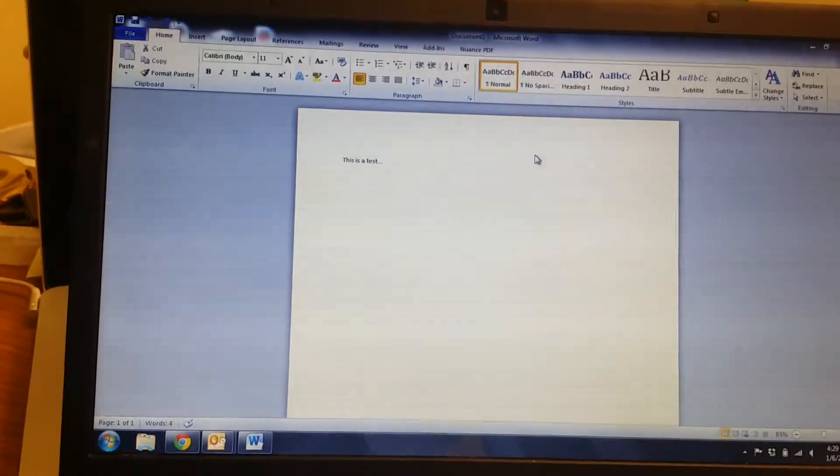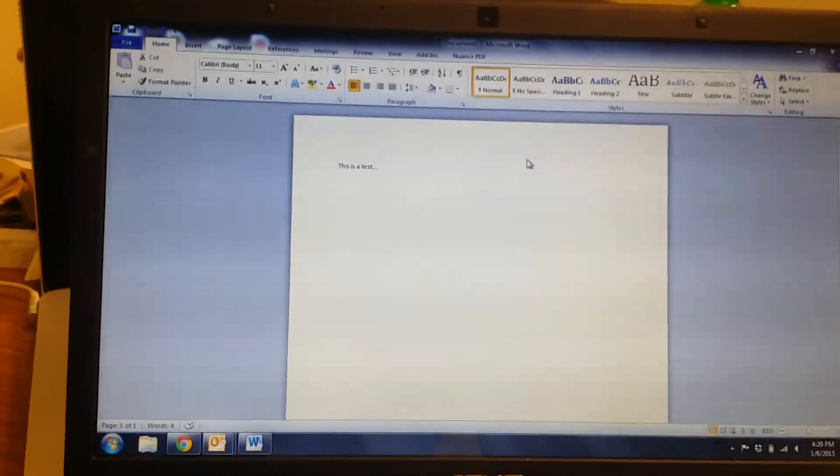This is a brief tutorial on how to use fax from desktop for a Ricoh device.